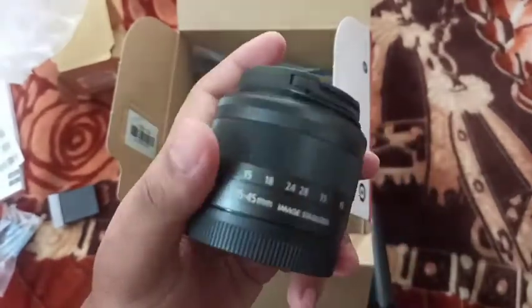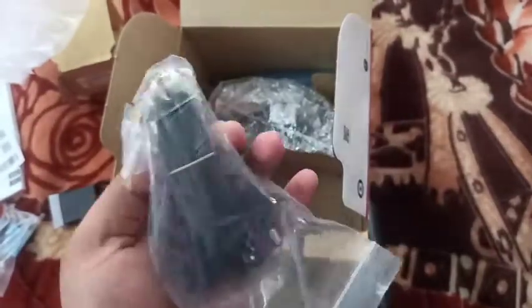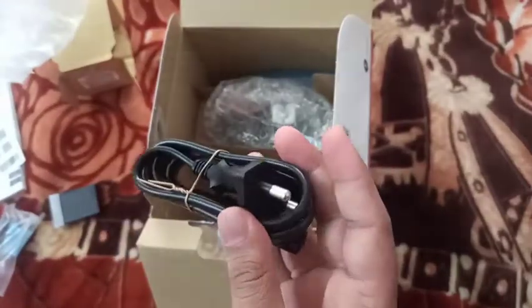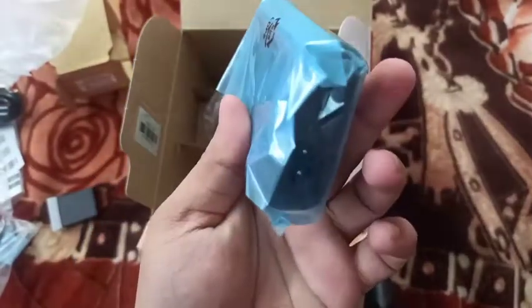It is a charger cable. This is the cable. This is the cable and this is the adapter.